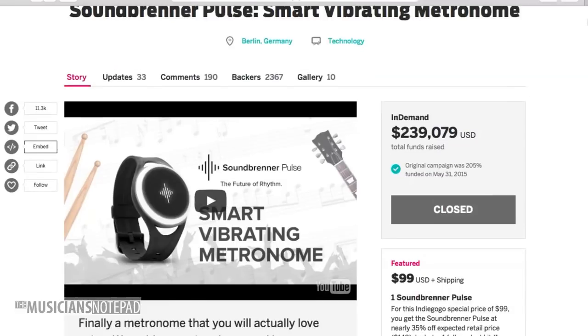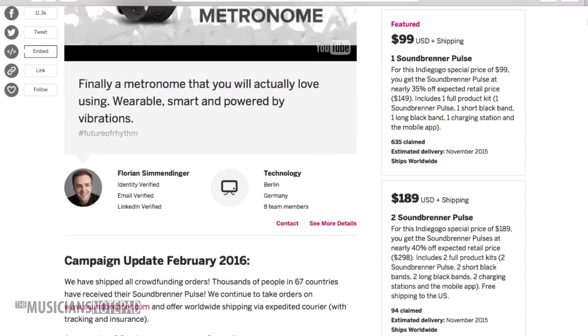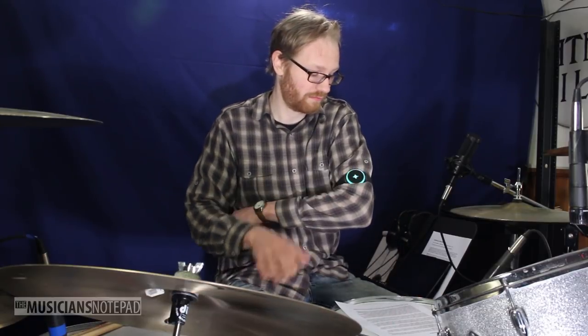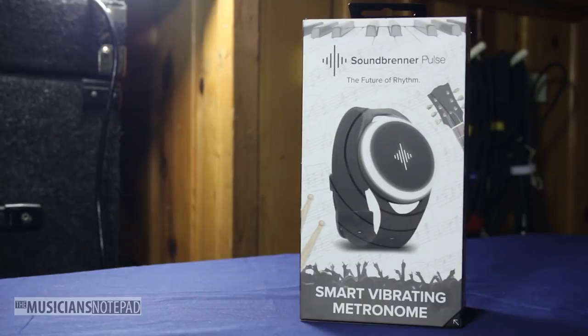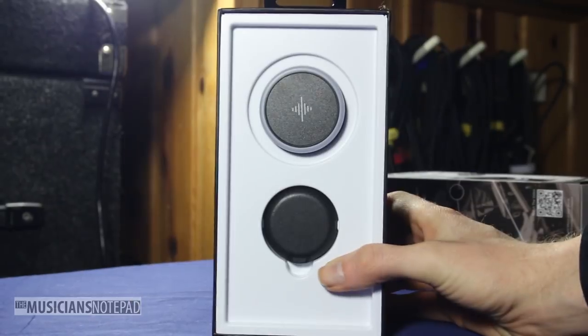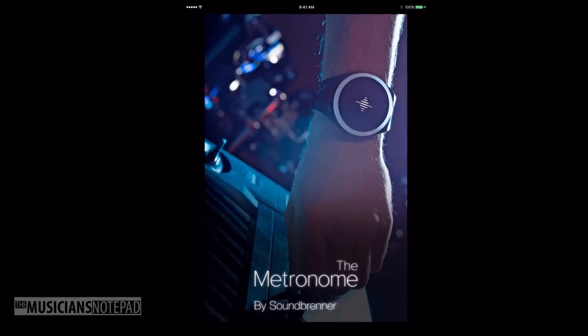Last year I was floored when somebody sent me the link to an Indiegogo campaign for a device called the Soundbrenner Pulse. Having never crowdfunded anything before, I immediately pulled out my wallet and put down $79 — a bit of a discount, since I happened to get the link on a sale day. Ten months later, I have the device in hand. The Pulse, put out by German company Soundbrenner, is a wearable metronome that uses haptic feedback to generate a strong vibration for its timekeeper. It is a fully functioning metronome in its own right, but is most useful when controlled via Bluetooth by Soundbrenner's The Metronome app.